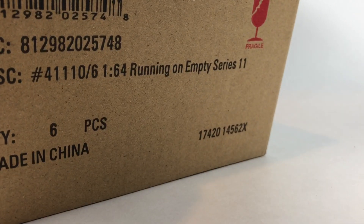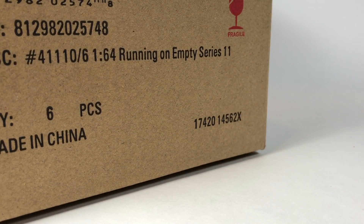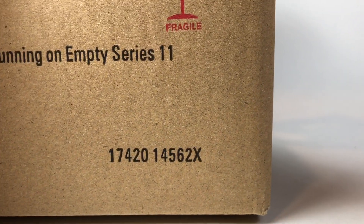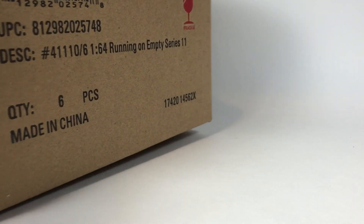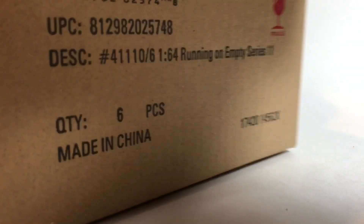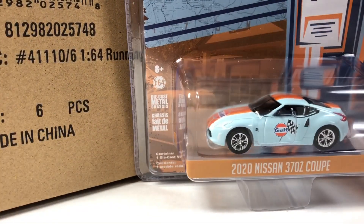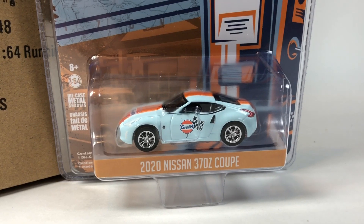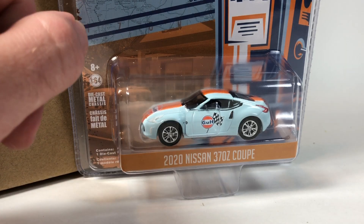That's where he lives. All right, let's check it out. I have no idea what's in Series 11 of Running on Empty — I honestly do not. So this will be kind of exciting. If you don't know what's in here, we'll be discovering it together. I'm just going to pull them out one by one. Of course, we do have a chance at a chase, which is always pretty cool, and we've had some pretty good luck with these Greenlight cases getting green machines.